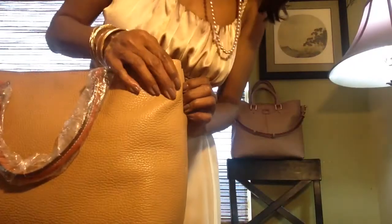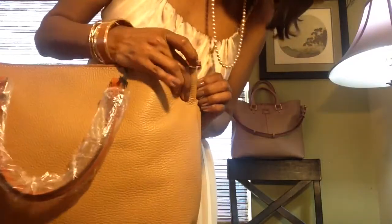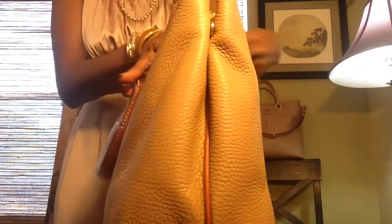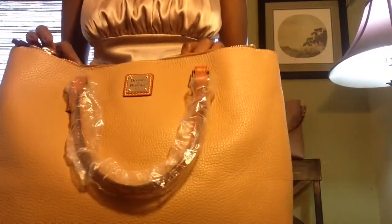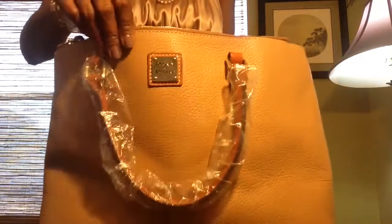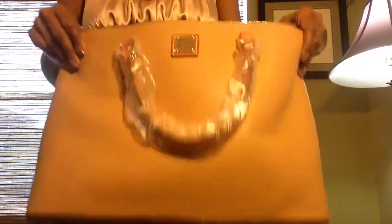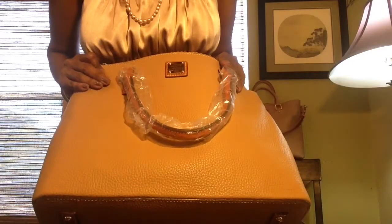So it snaps. This is the Dooney & Bourke Willa Satchel in the color Desert, and this is in the Pebbled Leather. Like I said before, I was originally going for the Saffiano, but I just wanted a traditional leather bag.